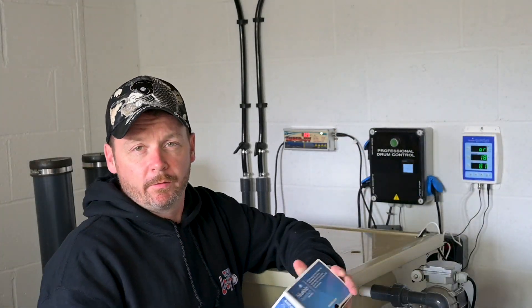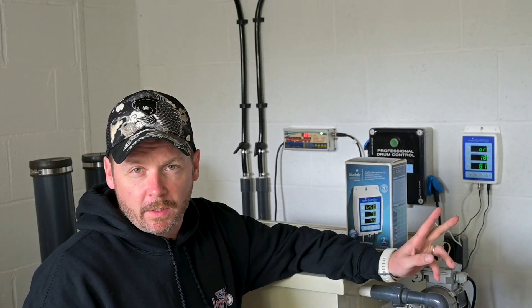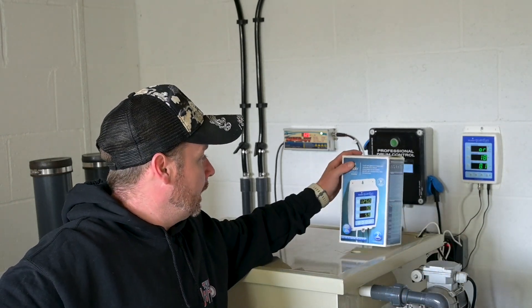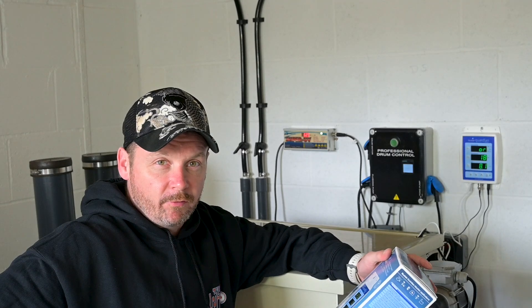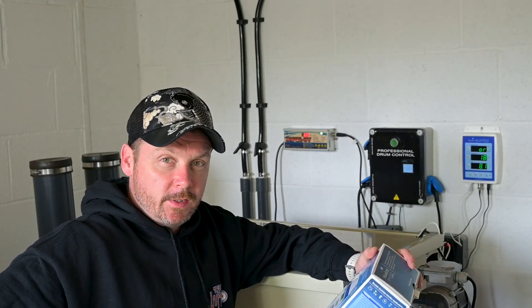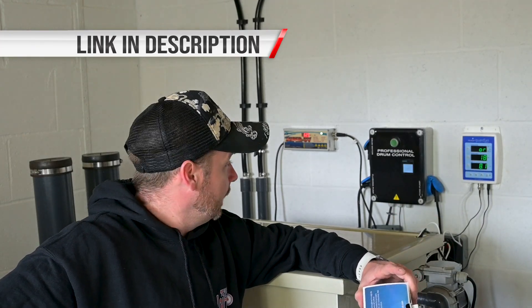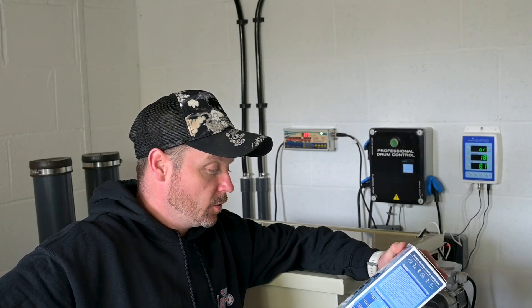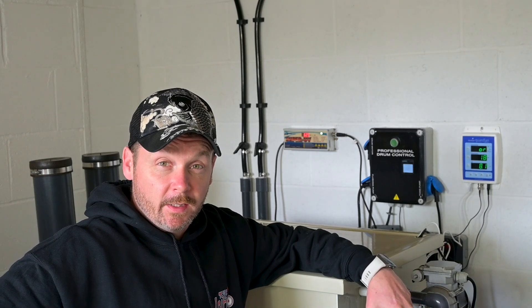Just to recap on fitting one of them: you'll want to screw it to the wall somewhere you can reach it, because you'll have to hold the calibration button to recalibrate the pH probe once every 30 days. Drop your probes into some pH 7 buffer and hold the pH calibrate button on the unit — that'll first calibrate 7. Give the probes a rinse off, hold the button again, and that'll calibrate 4. Then you should be away for another 30 days.